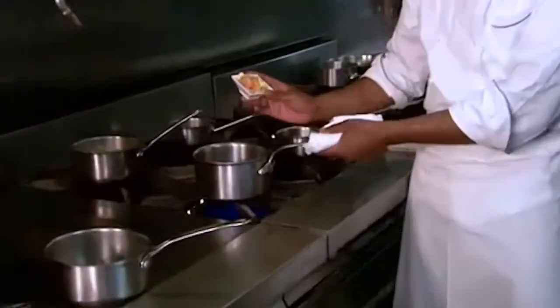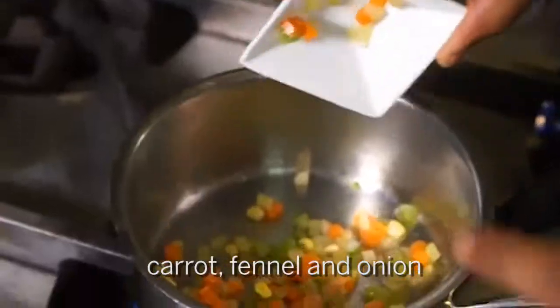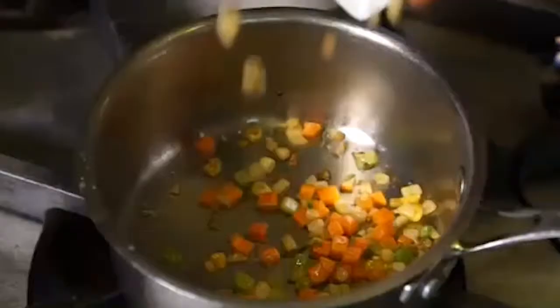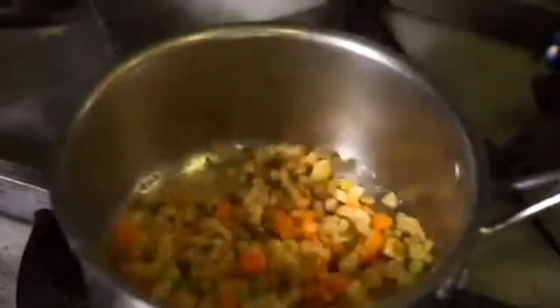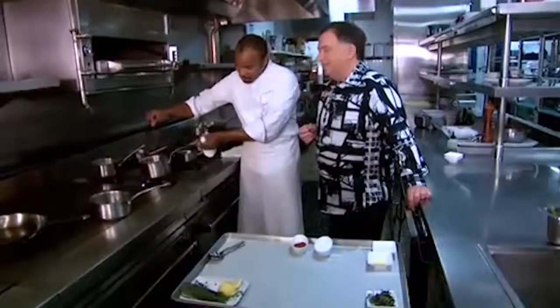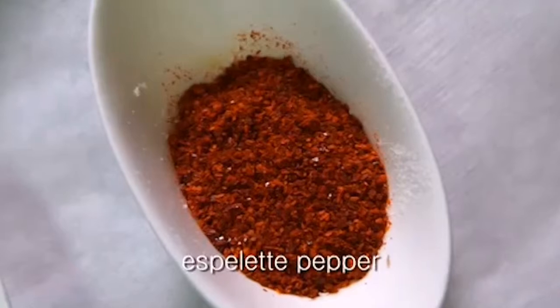Now we're gonna have a fricassee of vegetables. We have some baby carrot, fennel for some sweetness — I love fennel — and onion. We're gonna quickly sauté that together. Now we're gonna add the fregola, just let that warm through. It's gonna have a little alcohol — of course. What would be food without a little bit of alcohol?